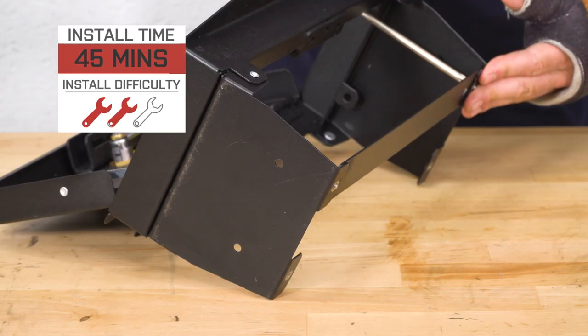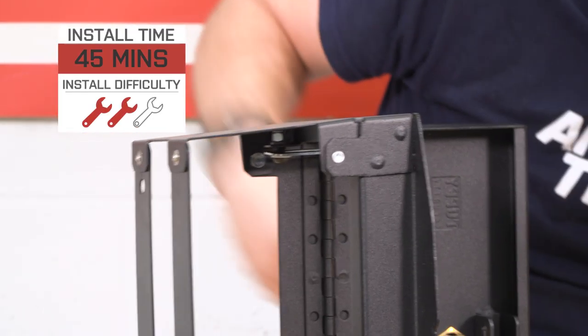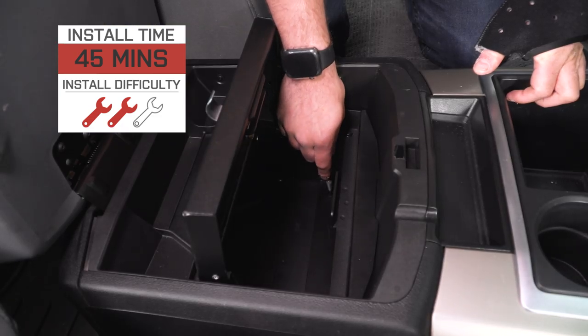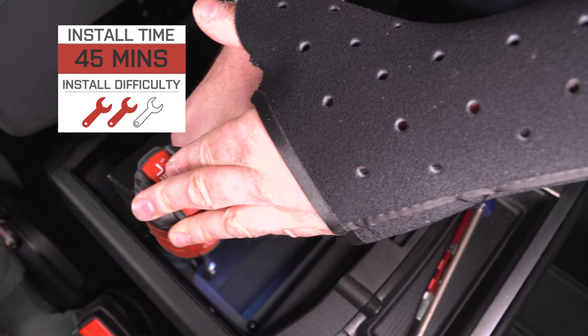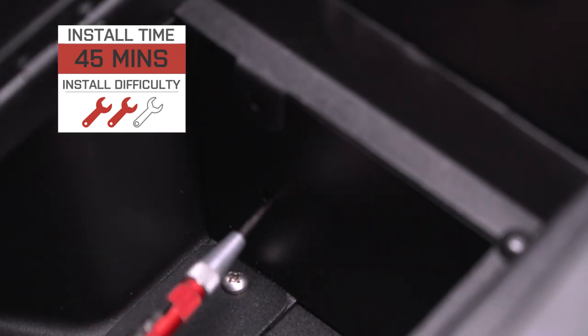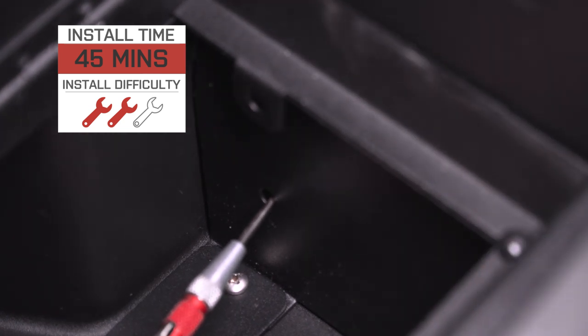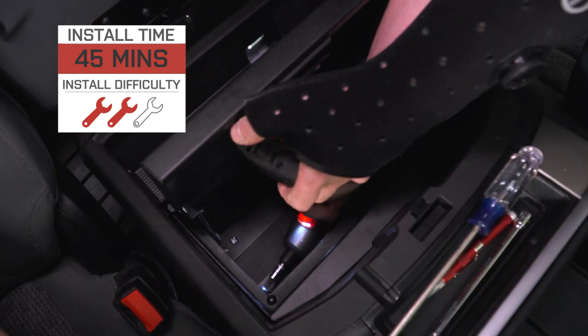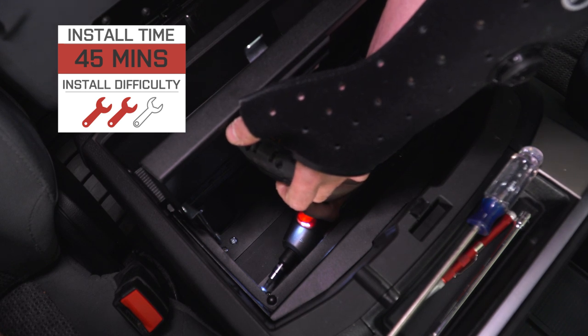This is gonna get two out of three wrenches on our difficulty meter. The reason is it does require some drilling — but when I say drilling, I don't mean you have to go get a drill and drill bits. It comes with self-tapping screws that will end up making holes in your center console. You can use a Phillips head screwdriver, or an impact gun with a Phillips head bit if you have one. I also recommend picking up a center punch to make sure your screws are going in straight and centered in the holes.